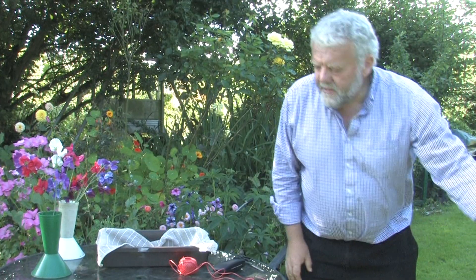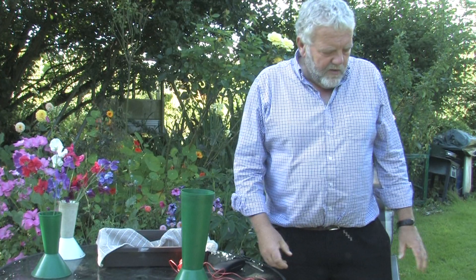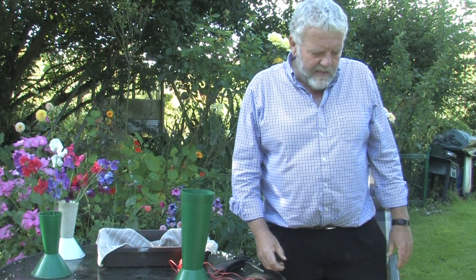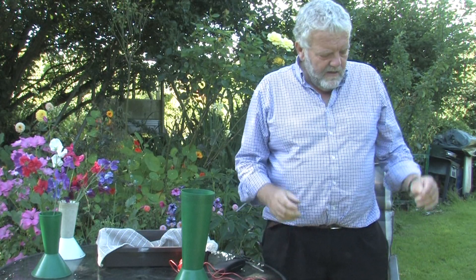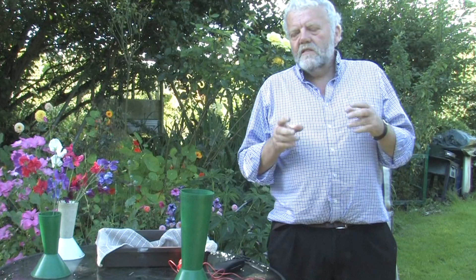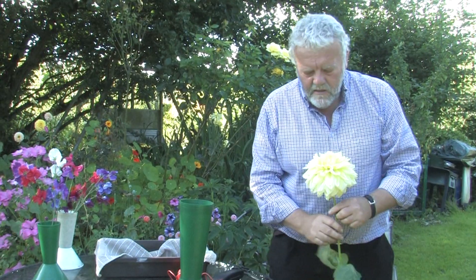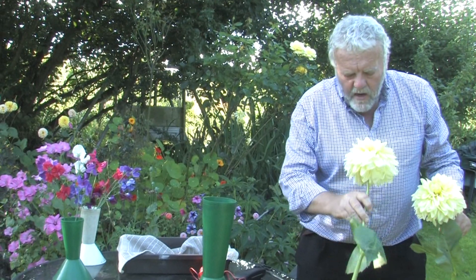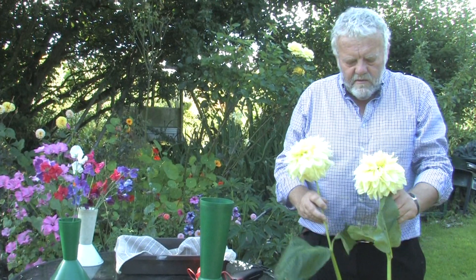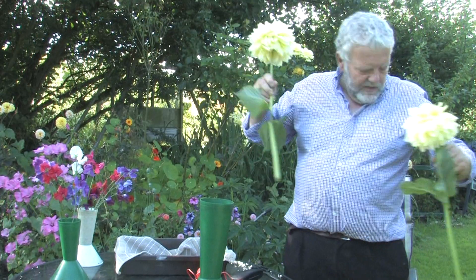The dahlias I picked earlier — this is my favourite category but it's the most frustrating thing in the world. Getting three dahlias the same size, same cultivar, and same sort of colour is very difficult because they can vary in tone. These are okay — not brilliant, not perfect, but they'll do the job.